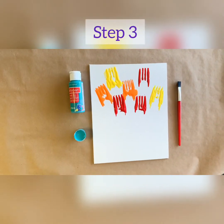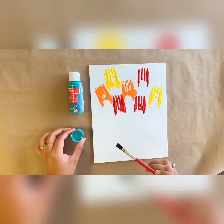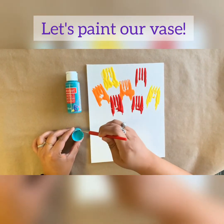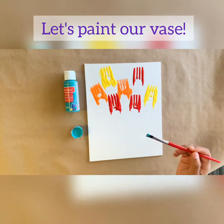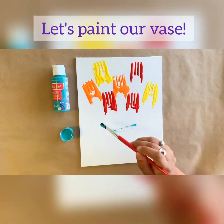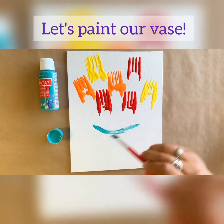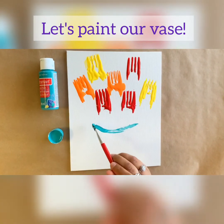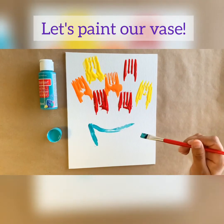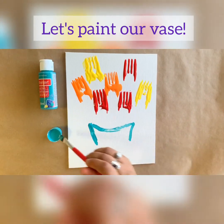Step three: once my canvas is covered with my forked flowers, I'm going to grab my paintbrush, grab my blue paint, and dip some in there. Now we're going to be creating our base. What you want to do first is draw the bottom part of a smiley face just like this. Then you're going to use your paintbrush to go in on both sides. We're doing a vase.